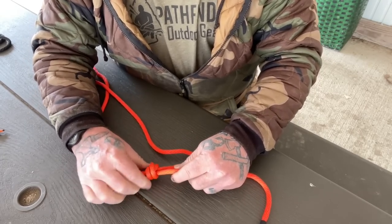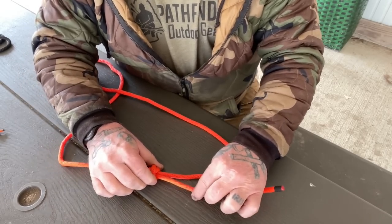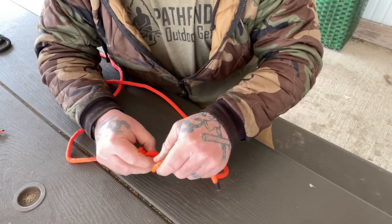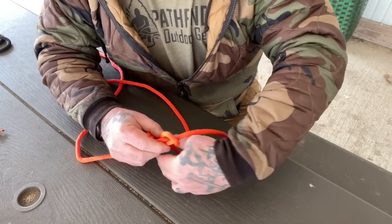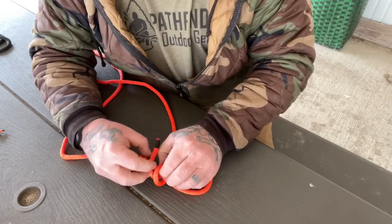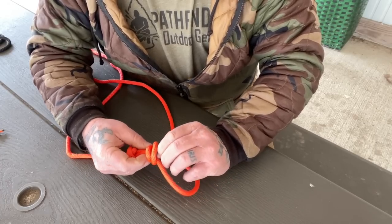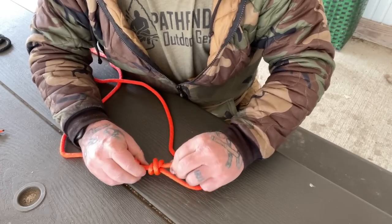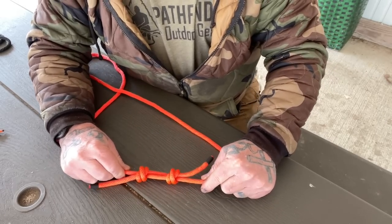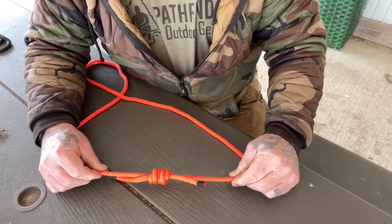We're going to take this tail, wrap around this line two times, and when we come around that second time, we're going to go through the two loops that we created and dress that down. We have two loops over this line. Then we can adjust this tail for length by sliding it through, and we're going to do exactly the same thing on this side — go around once, go around twice, and the second time around, feed it through both loops. Dress everything down and we'll have a double fisherman's.